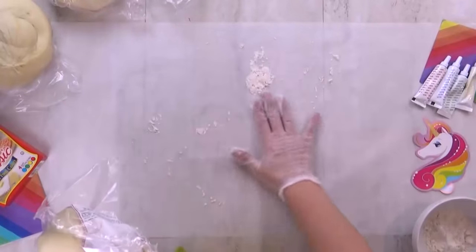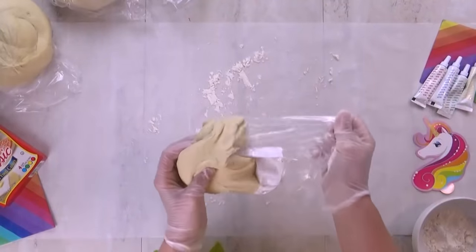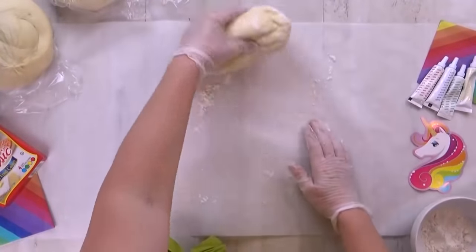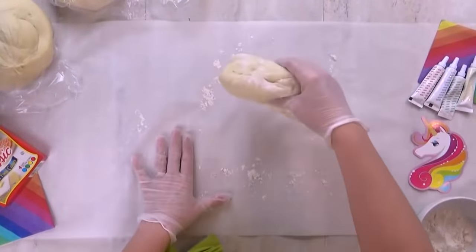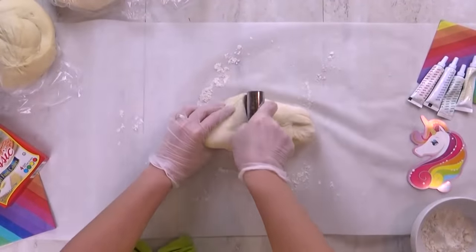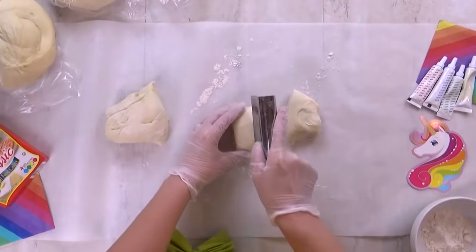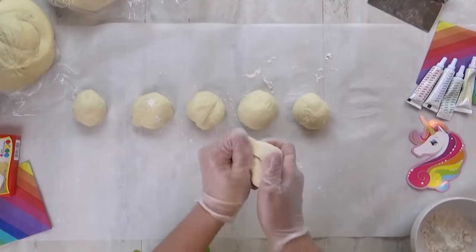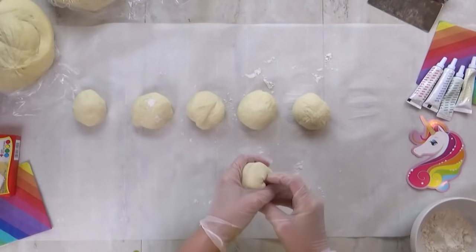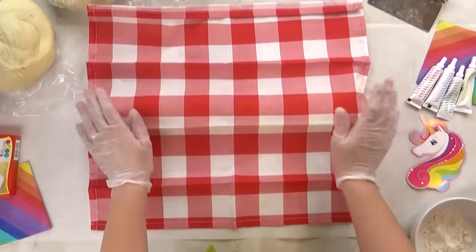I'm gonna start by dusting my working surface. I have some parchment paper down because I don't wanna stain my countertop either. I'm gonna go ahead and remove my dough — this was frozen and I defrosted it. So I'm gonna divide it into equal parts; I'm gonna want six pieces. You definitely could make more or less, depending on how many colors you want. This dough is still a little bit cold, so I need it to come to room temperature and rise a bit. I'm gonna put a damp kitchen towel over it and come back in about 10 or 15 minutes.